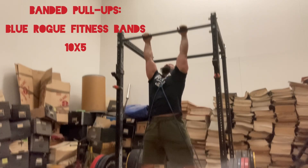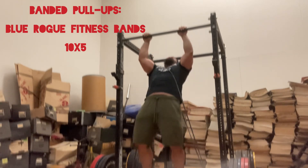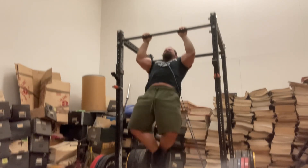On to the last part of training: banded pull-ups. This is with two blue Rogue Fitness bands. 10 reps, 5 sets. Rest between sets about 2 minutes 30 seconds. The last set was 2 minutes and 45 seconds, though.